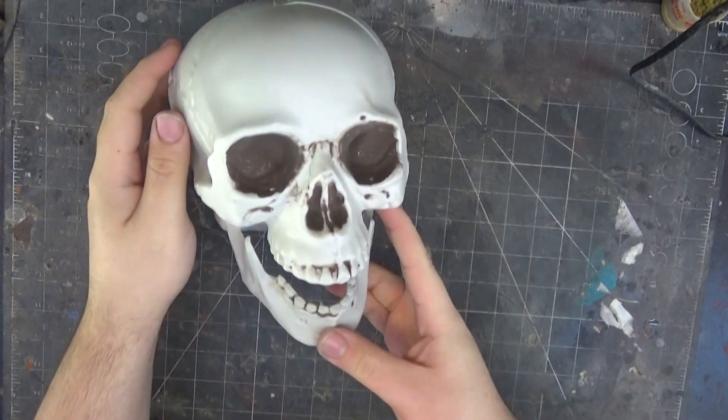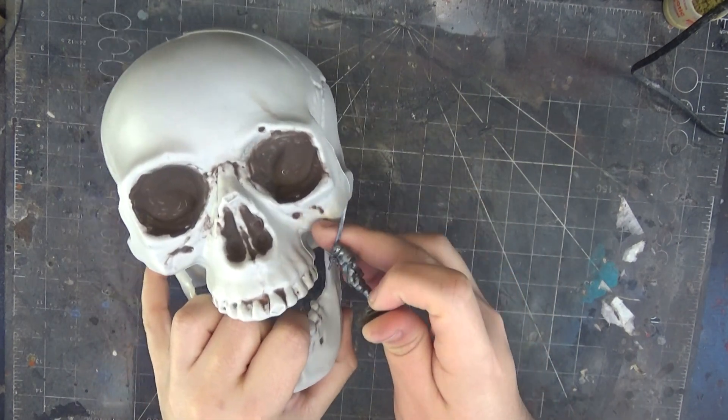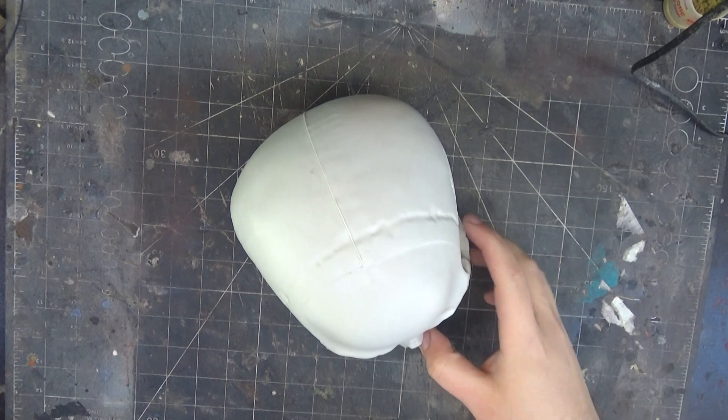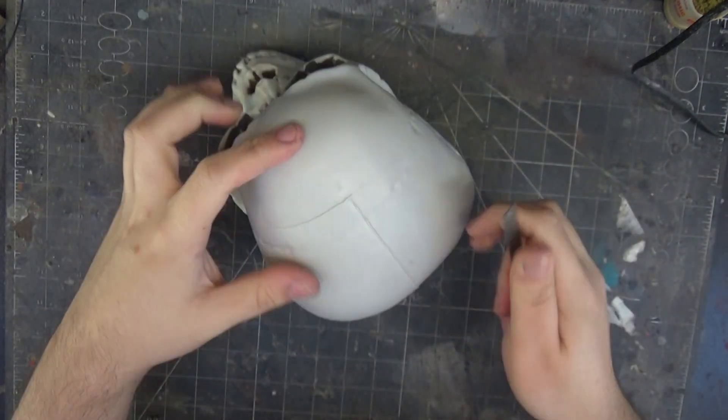I found this skull online really cheap, thanks to it being Halloween and everything. I just start out by cutting off some of the mold lines, and then I'm going to sand it down so it takes paint a little bit better.